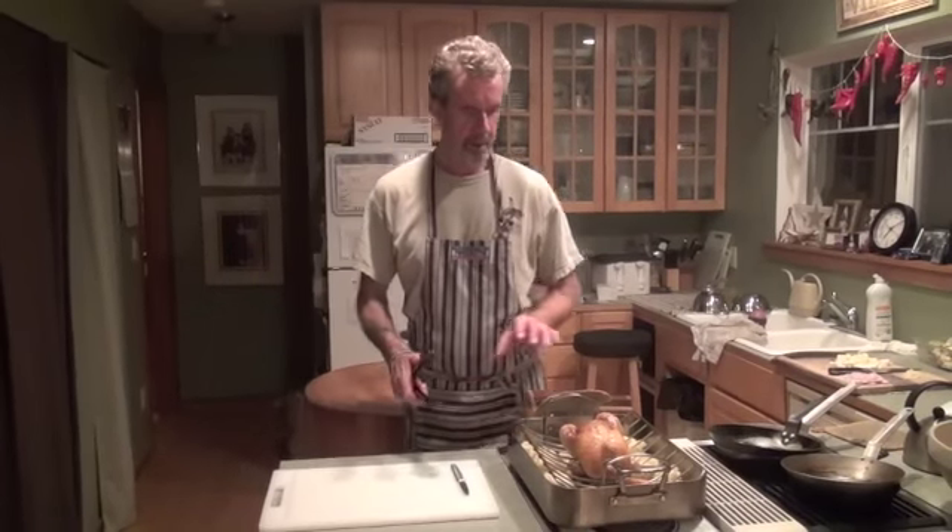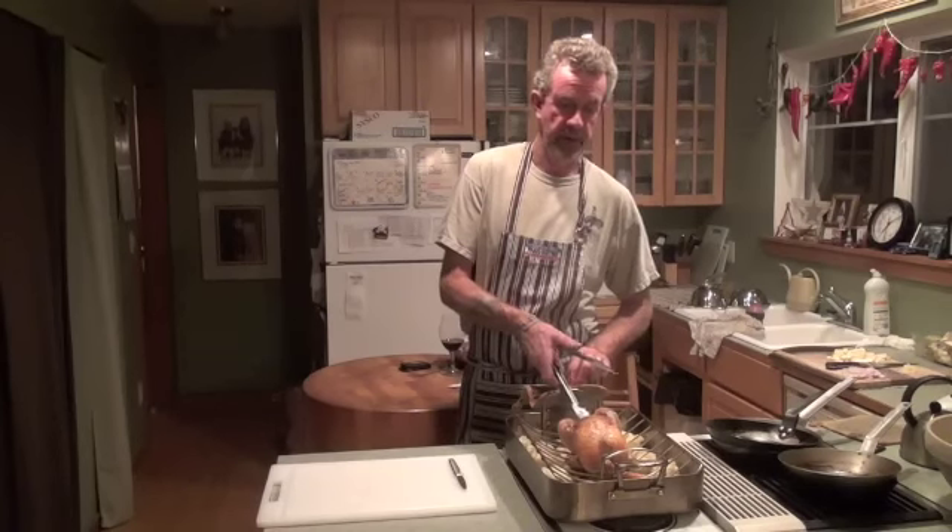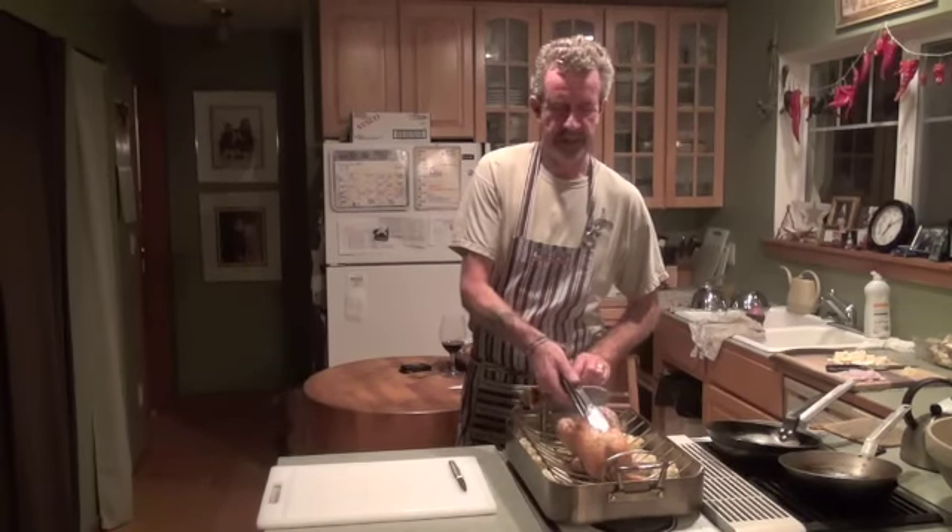Alright, lovely. So the bird's been — it's a 3-pound bird — in the oven for an hour at 400, then turned down to 325, and it's been in for another 20 minutes. Good rule of thumb: 20 minutes per pound, then 20 minutes on top of that just to finish her off. But I pulled this out maybe a little bit too early, though I've got a feeling it's done.